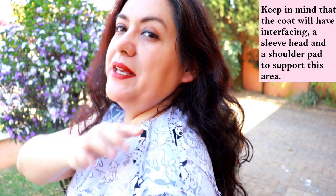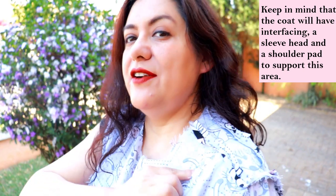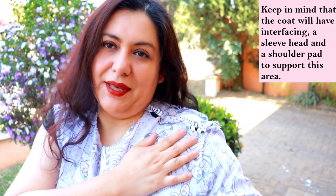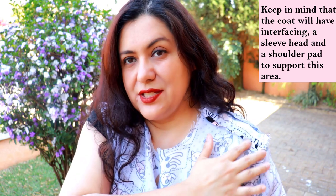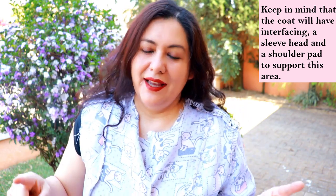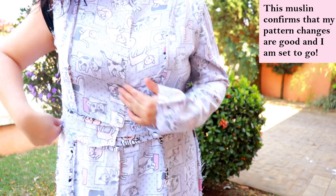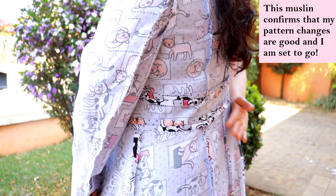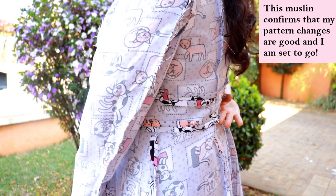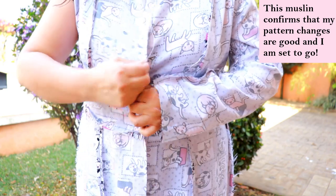Up at the top there's a little shoulder yoke piece that divides the front and the back. You can see the princess seam, and the back starts at the shoulder as well, same as the front. The sleeve I think fits correctly for me. This area is going to be supported by a sleeve head and a small shoulder pad to give structure. There'll be a collar right here. I'll lower the camera so you can see the fit down below.